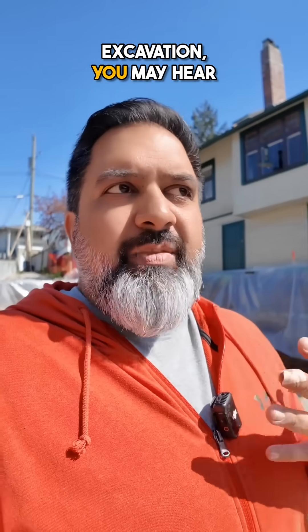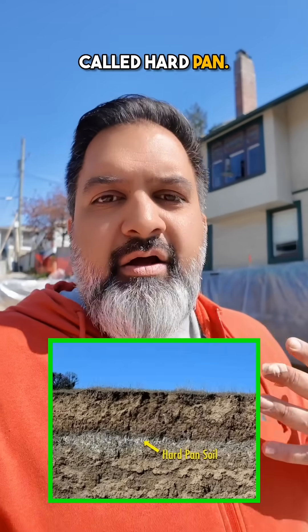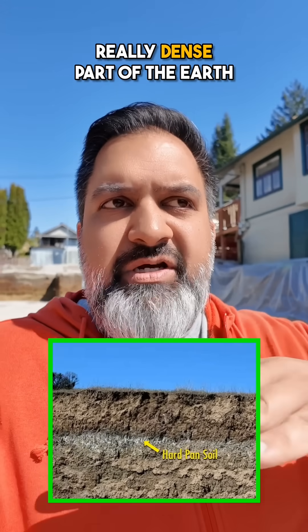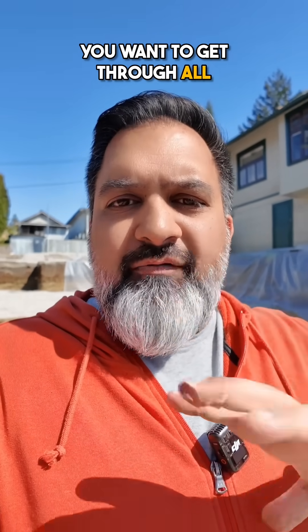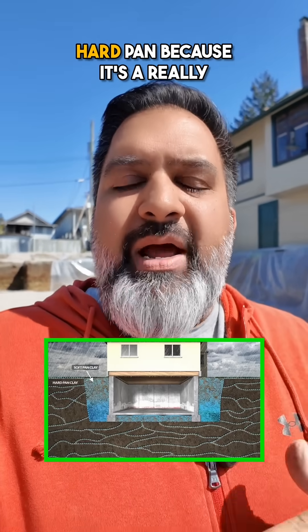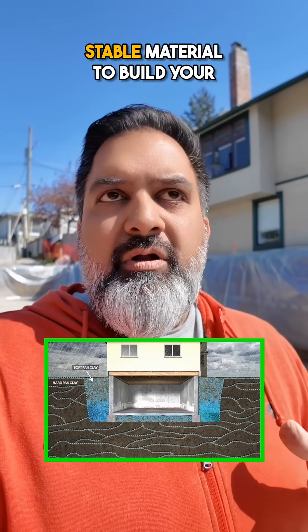If you're new to building and you're doing excavation, you may hear someone talk about a term called hard pan. Hard pan is basically a really dense part of the earth. When you are excavating, you want to get through all of the topsoil and get to that hard pan, because it's a really stable material to build your foundation on.